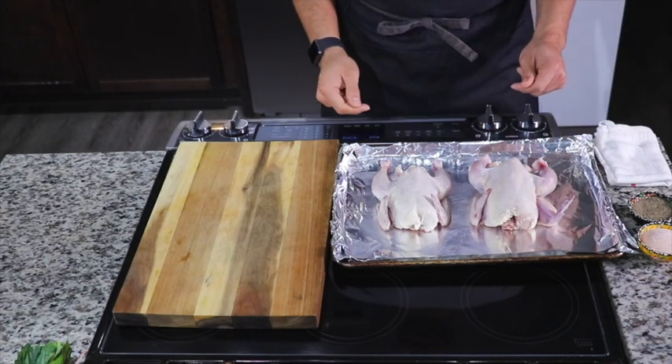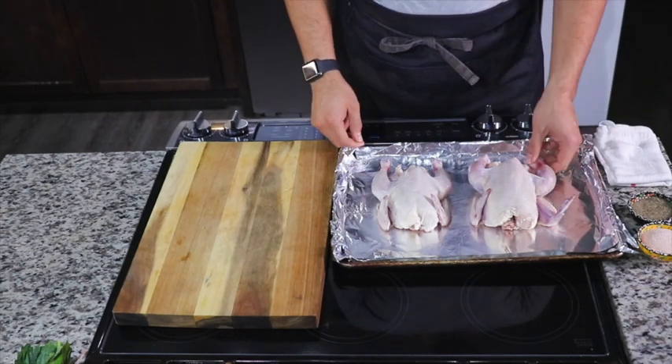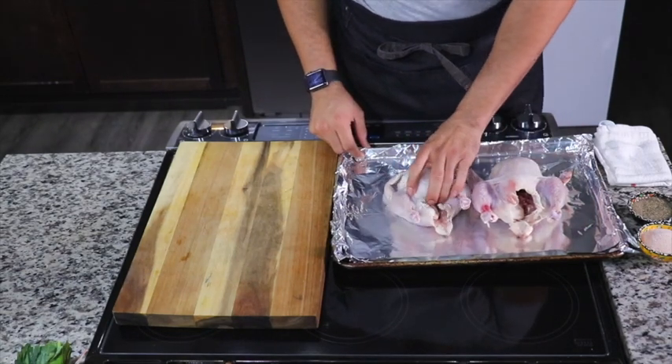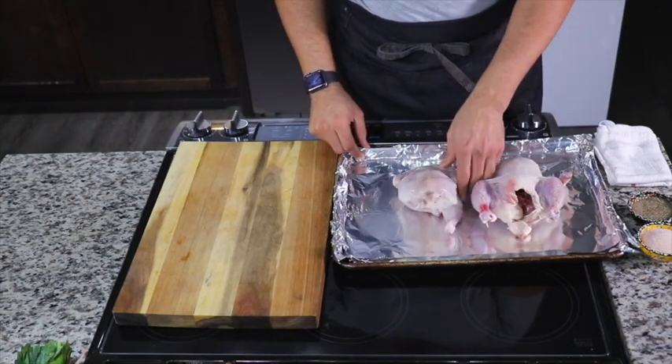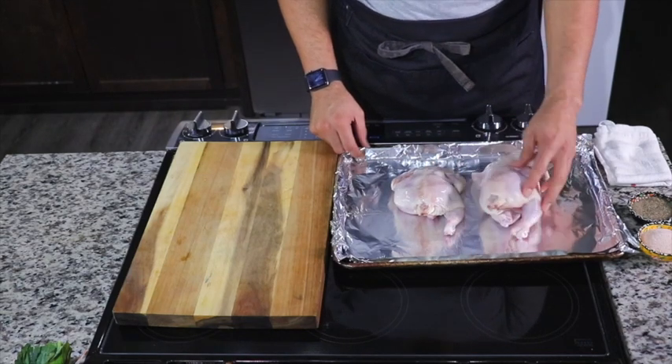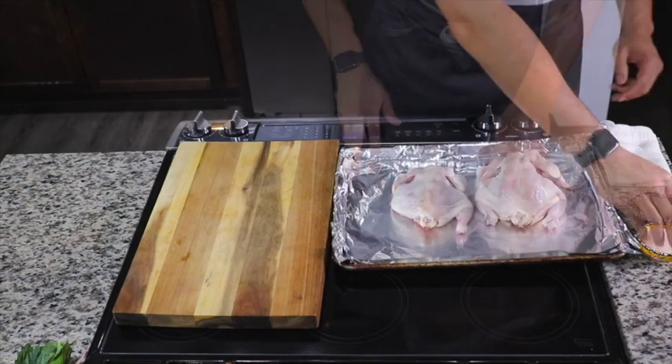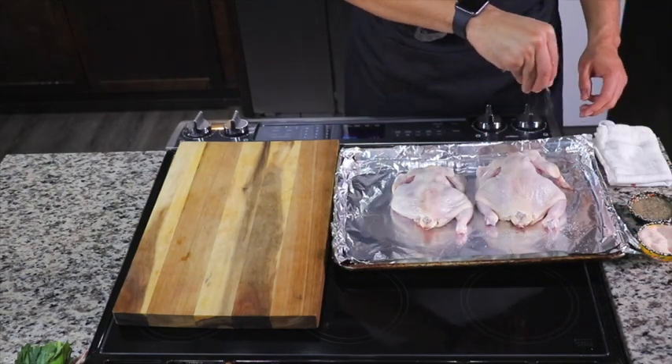Today I'm going to show you how to make kale pesto roasted hens with coconut mashed sweet potatoes. I got my hens here, nice and thawed. I'm going to go ahead and turn them over on my foil-lined baking sheet, get a paper towel, and dab them dry.